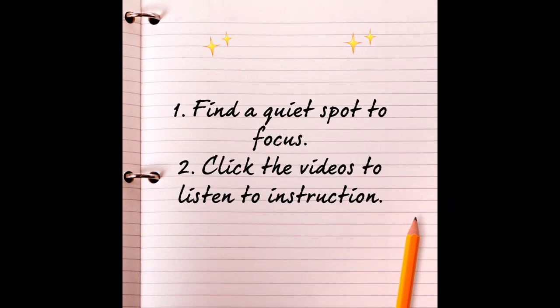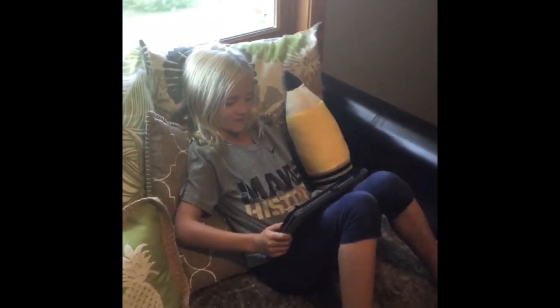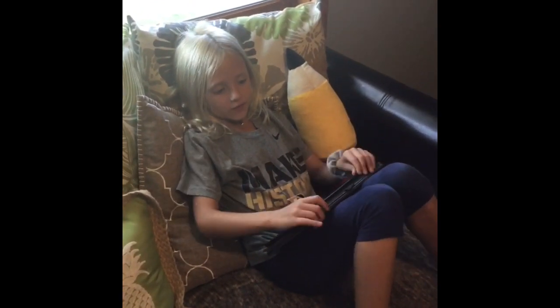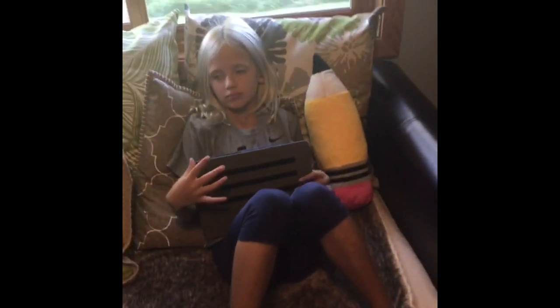First, find a quiet spot to focus. Second, click the videos to listen to instruction. Sienna, why did you choose this spot to do your distance learning? Because my sister is working in the other room and I want to stay focused. All right. Nice job. Good luck doing your lesson.